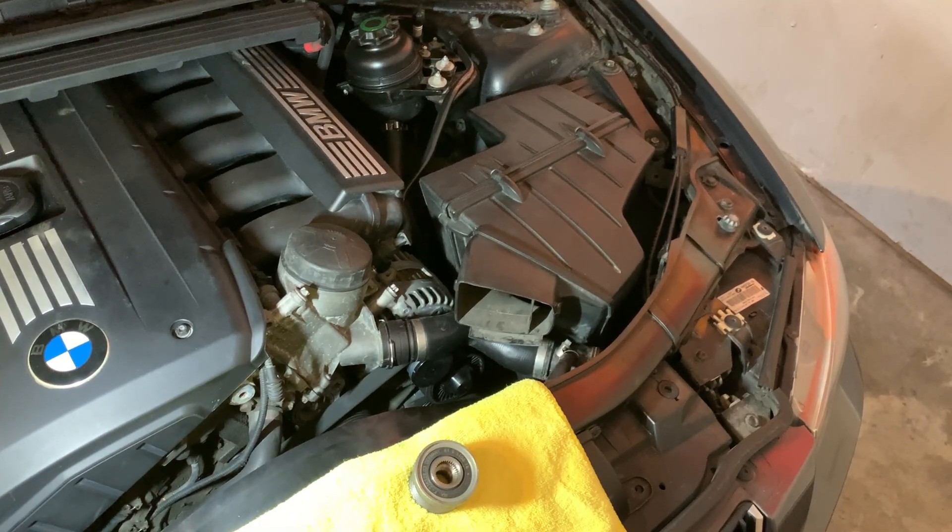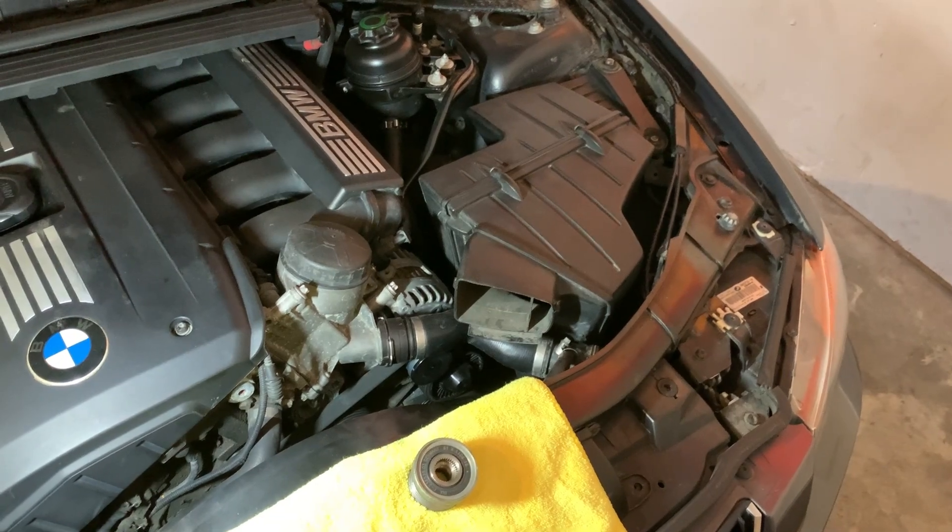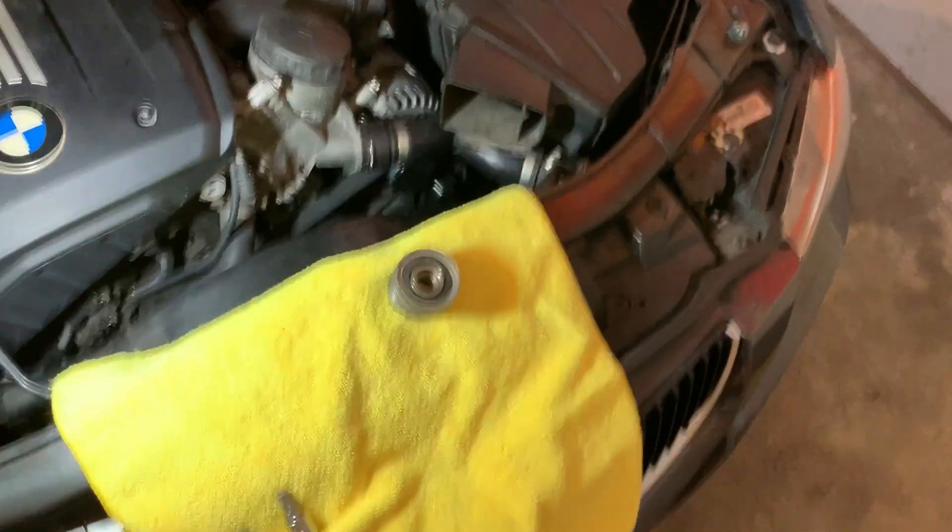The solution here is to actually replace the pulley. Now, you could replace the entire alternator, but I chose to just replace the pulley. It's a little bit cheaper to do that.